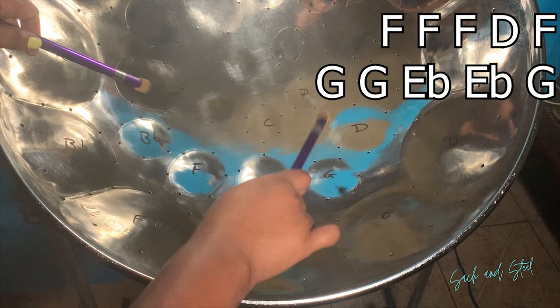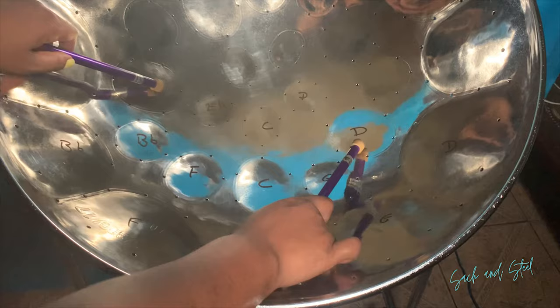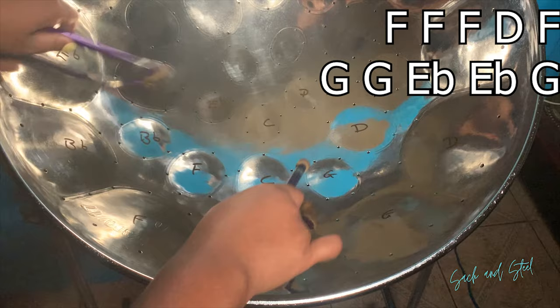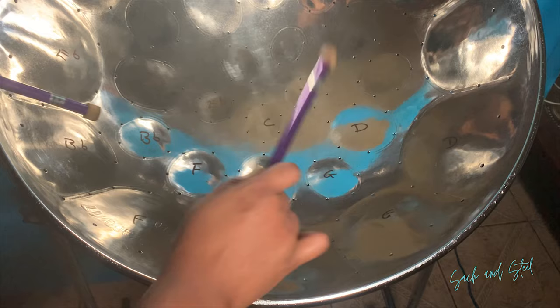Our new line is F, D, E flat, G. Next line. And for this line, we are using G and B flat only. So let's put them all together.